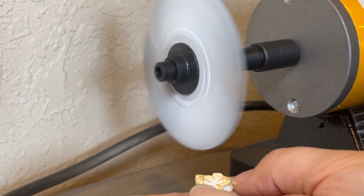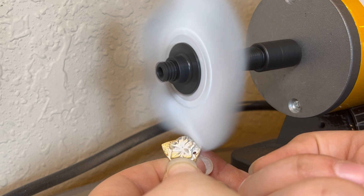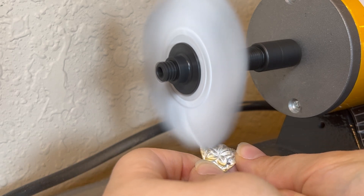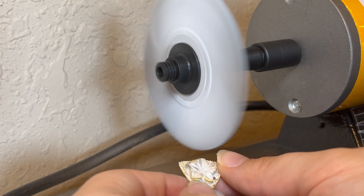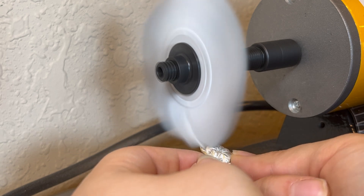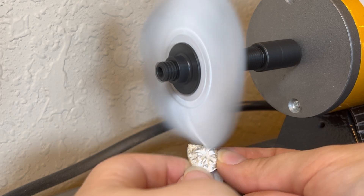Now we're going to be investigating another form of polishing — polishing with a motorized wheel. These are available at clayrevolution.com as well, and they make polishing a breeze because this little machine does pretty much all of the work for you. All that you need to do is take your metal clay piece and work it in a sort of circular motion, helping it to get an even polish.